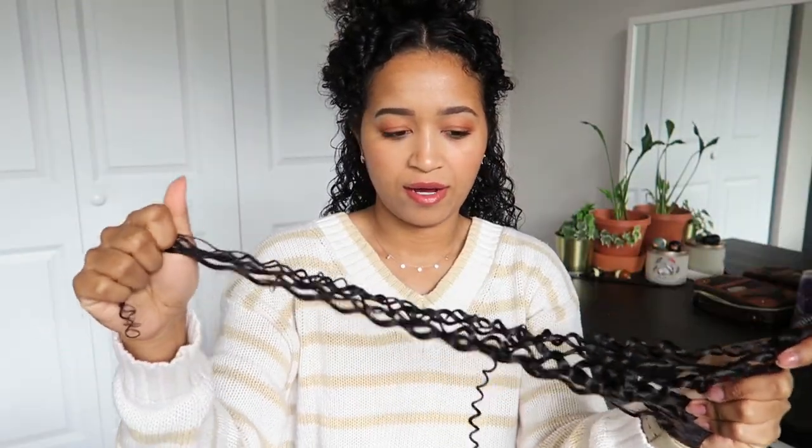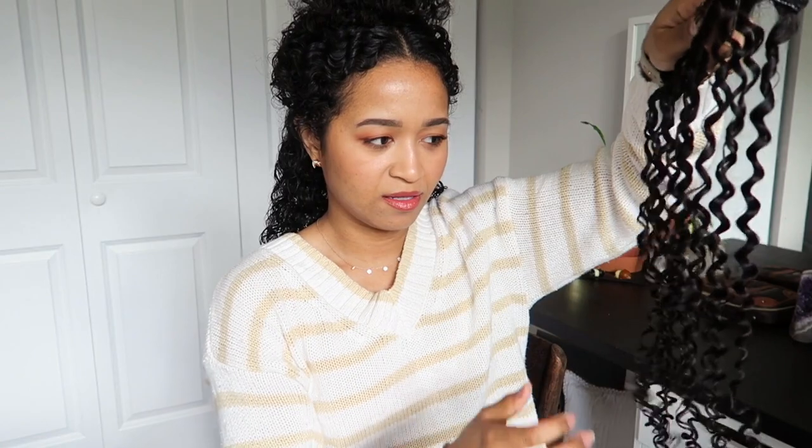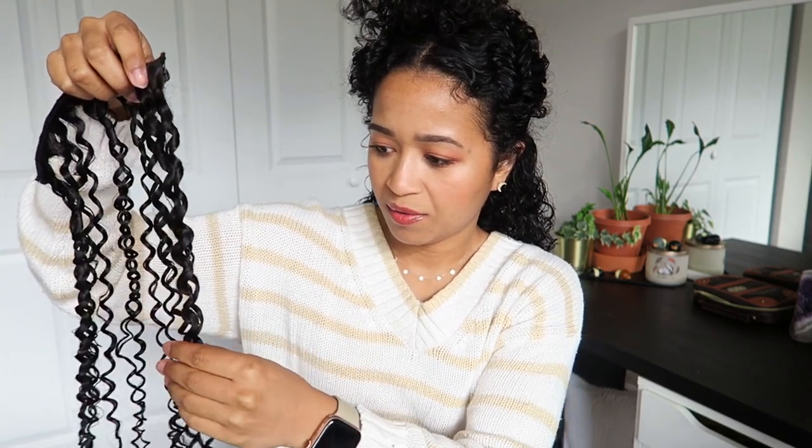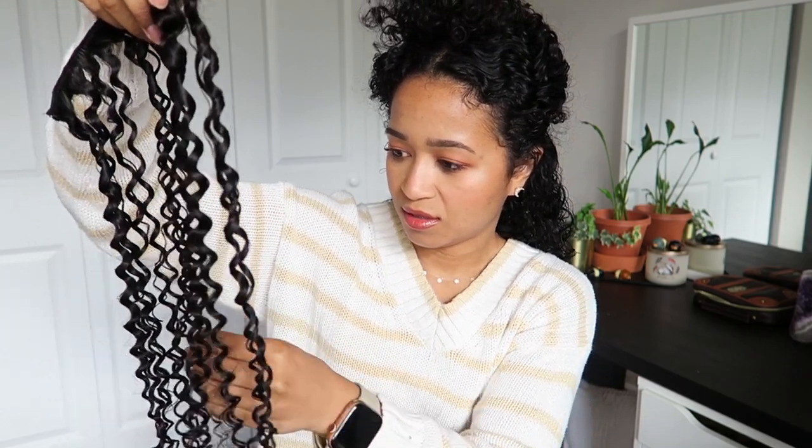Sectioning curly hair for extensions is not easy — I'm going to have to style as I go because it's just poofing up when I try to separate my hair. I'm going to get some product, wet my hair, and add some in because I think that's the only way it'll work out. I'm tugging on the hair a little bit to make the curls less clumped together, but my hair doesn't actually do that, and separating the curls just doesn't work out very well — it just gets a little frizzy.